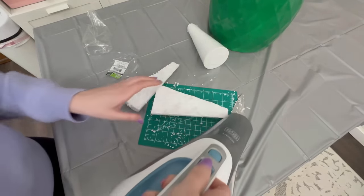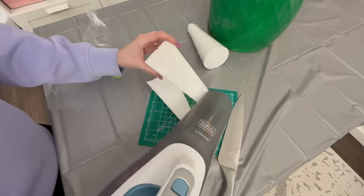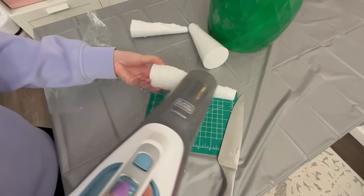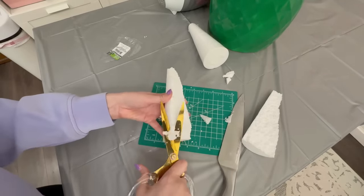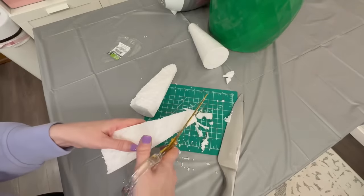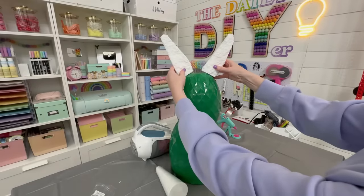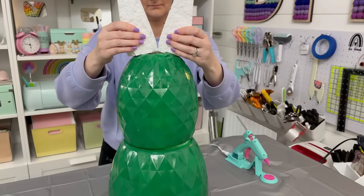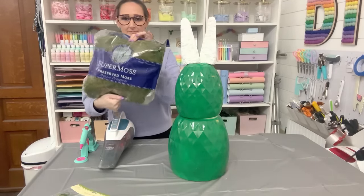Keep a dust buster or vacuum handy to help clean up styrofoam and moss mess. Then take your scissors and round off the top point of the styrofoam and round the bottom off too, shaping them like Easter bunny ears. Hot glue these onto the top — I ended up making them touch each other in the middle for a more seamless look rather than ears popped out to the sides.